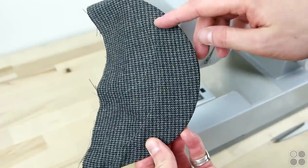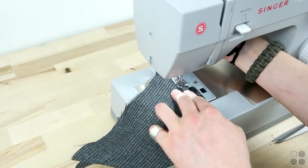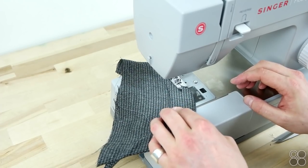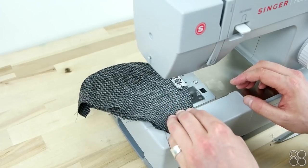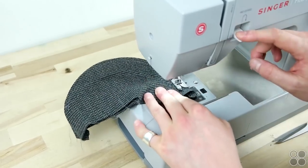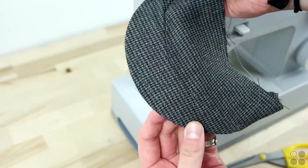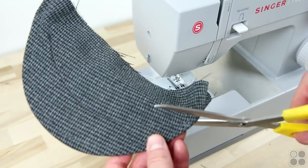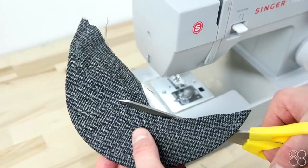Now to finalize the brim, go ahead and add a brim stitch — we did ours about a quarter inch away from the outside of the brim. Then trim about a half inch away from the inside of the brim; this will allow room to attach your brim to the crown.